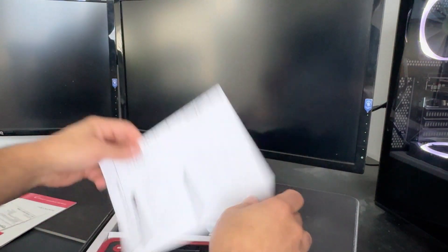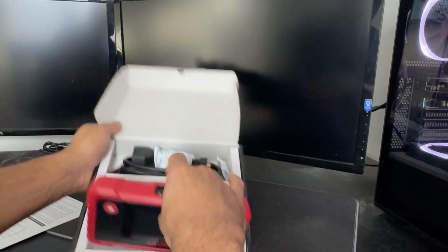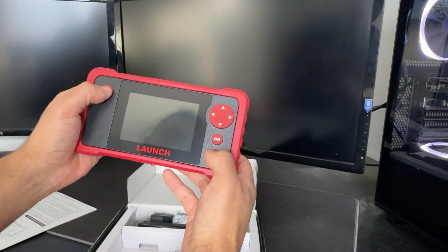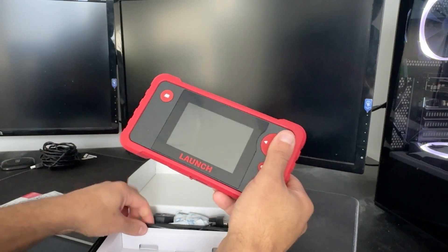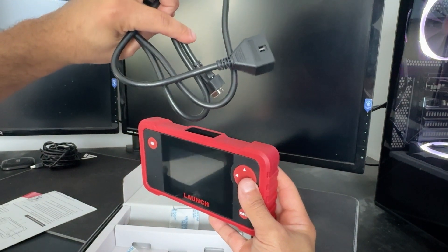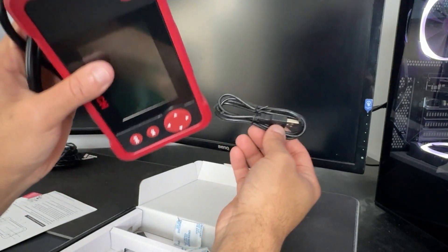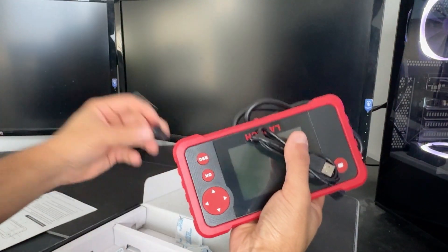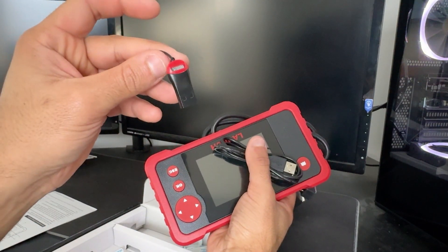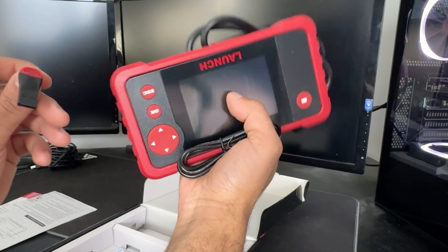It comes with a nice manual, and this is what comes in the box. You've got the actual scanner. Version 2.0 is definitely better looking than version 1.0. Buttons have nice feedback. You've got a cable to connect to the vehicle and the OBD itself. There's a USB which allows you to connect to the computer and power this on. And last but not least, you've got a USB adapter so that you can take out the microSD, plug it into your computer, and update the software, because this device must be updated through the computer.